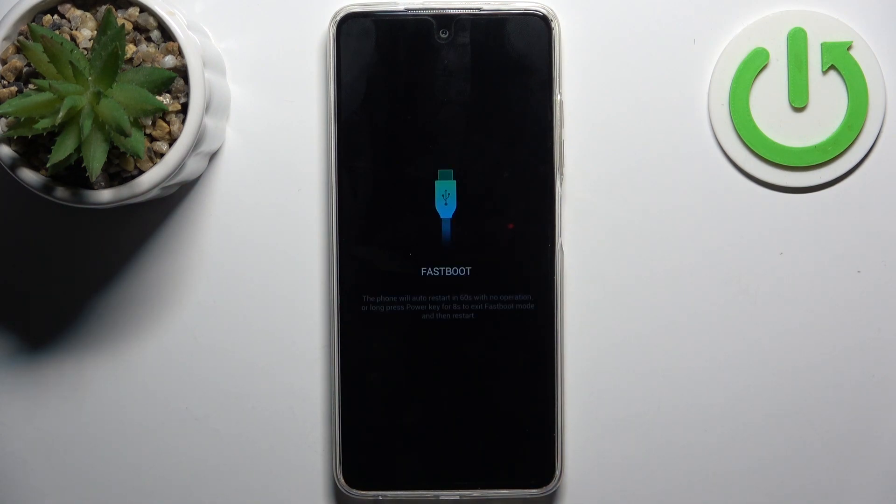In this so-called bootloader, as you can see, it says 'fastboot mode' — so that's how you can enter it.